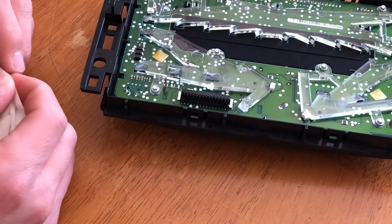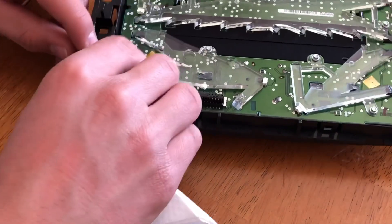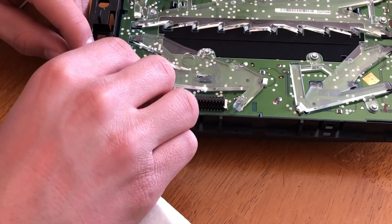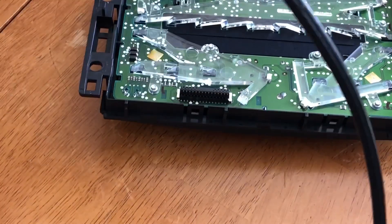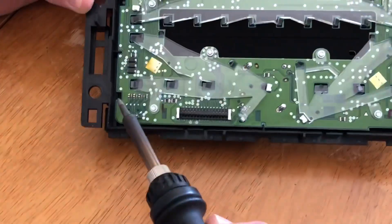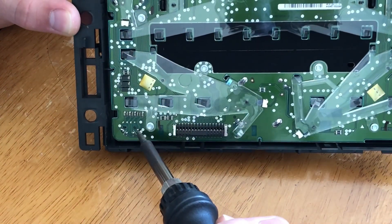I'm gonna get a napkin and clean this up a little bit. Now it should be that all you need to do is reheat these connections again and then it'll just flow together.